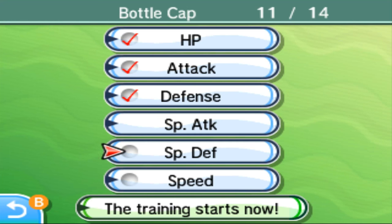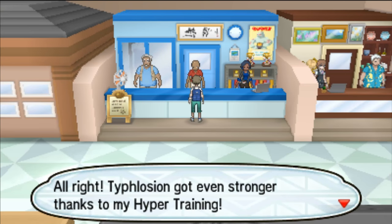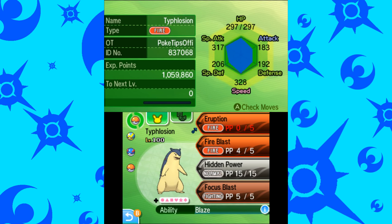One last interesting thing about Hyper Training is that technically it doesn't raise your IVs — it only makes it appear to do so. So what that means is once you Hyper Train, your Pokemon will function as if it has 31 IVs in that stat, but it won't actually have 31 IVs in that stat. This is mainly useful to keep in mind if you're going for a specific type of Hidden Power, but for all intents and purposes, once you've trained your Pokemon with Hyper Training, your Pokemon effectively has perfect IVs in whatever stat you Hyper Trained.